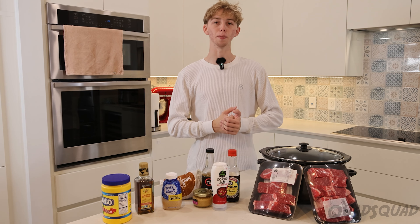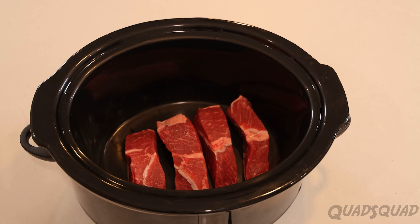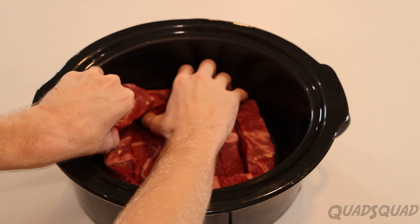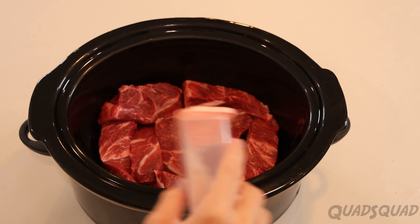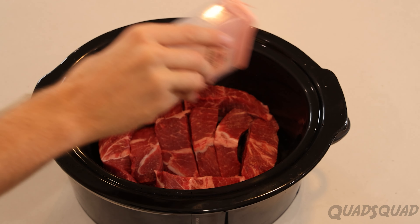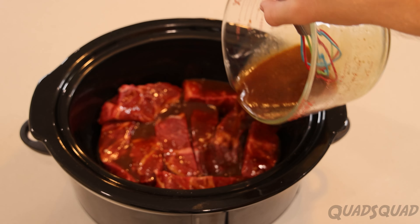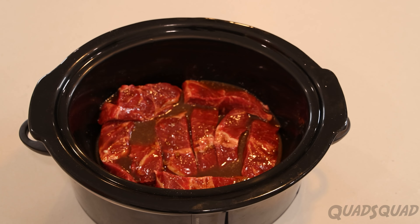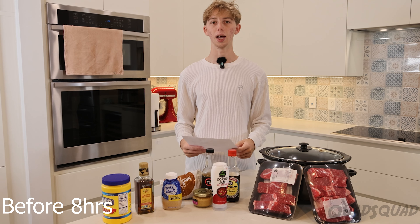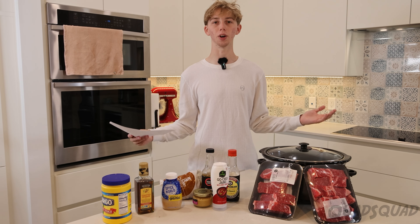And now we put the meat in the slow cooker. Before putting the sauce on the meat I wanted to put a little bit of salt on it — this will give the meat a little bit of extra flavor. And then this is the easy part: we put the sauce on and leave it on for eight hours.